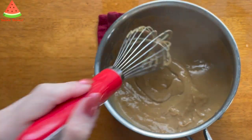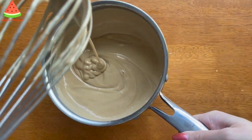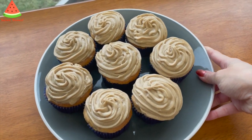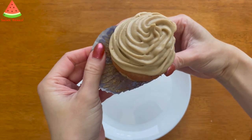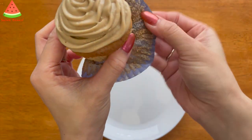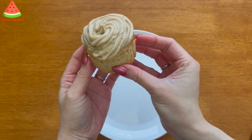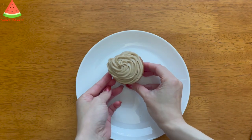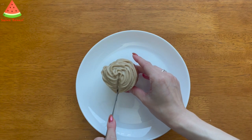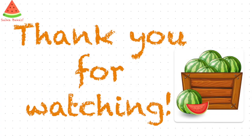Turn off the heat and take the pot off the stove. While it's still hot, add 60 grams of cream cheese into the pot and stir until well combined, then let it cool. Sorry — I forgot to film the piping part, but you can decorate it any way you like. If you don't want to pipe it, you can use a butter knife to spread the cream on top of the cupcakes and sprinkle some brown sugar on top as decoration.